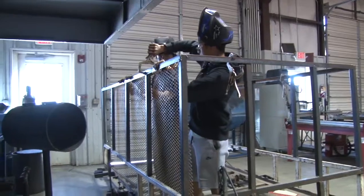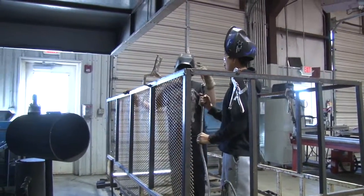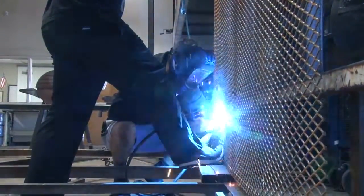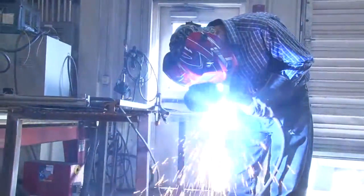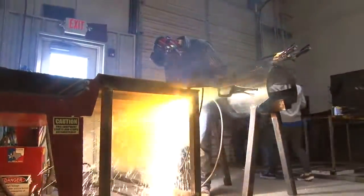When students leave my class, I want them to be instilled with some work qualities that any employer is going to look for. Everything that I teach is job-related, so I'm trying to teach kids communication skills on how to get along with each other in the workplace, how to get along with a boss, what is expected of them in the workplace, and possibly eventually to be an entrepreneur themselves and own their own business and be able to run that.